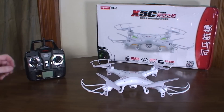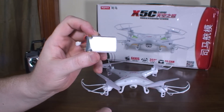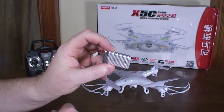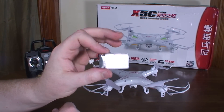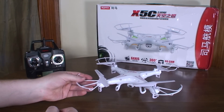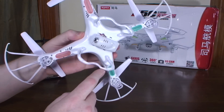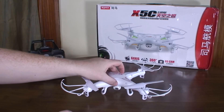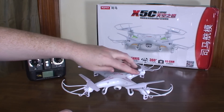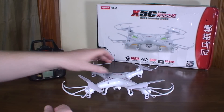It comes with a 500 milliamp hour battery which takes about an hour and 45 minutes to charge, and you get about six and a half minute flights with everything attached. You get about nine minute flights if you remove the prop guards, the camera, and the landing gear — and it also flies much better with all those things removed.